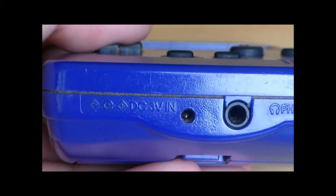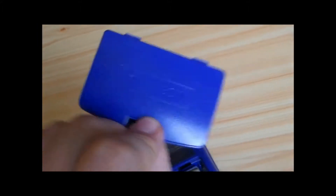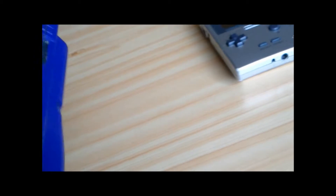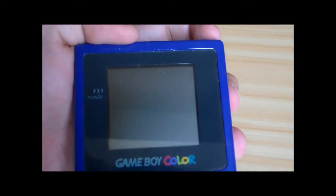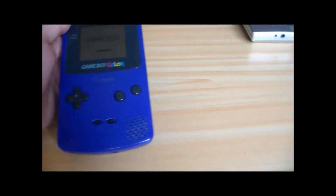Select, Start, le solite freccette, lo speaker, sotto: volt e phones. Il solito alloggio per la cassetta. Qui lo sportellino c'è. Sempre le pile Ikea. Lo sportellino Game Boy, lo rimettiamo. Ha sempre la rotellina per il volume, il connettore per esterno per fare gli scambi. E questa volta uno slide on-off. Come potete vedere si accende. Non c'è nessuna cassetta quindi non fa niente. Alzo il volume così si sente anche il suono del Game Boy. Spero che si sia sentito. Spegniamo.